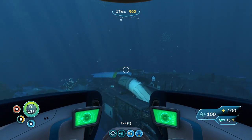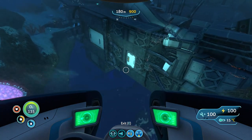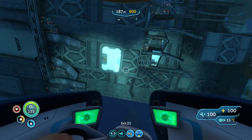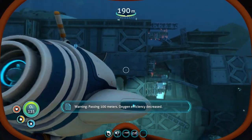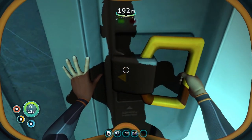Once we're at the wreck — it's a horseshoe shape — you want to come to the left side and find this door here. Once you're here, swim to it as fast as you can because bone sharks are around.